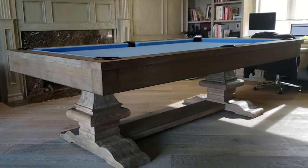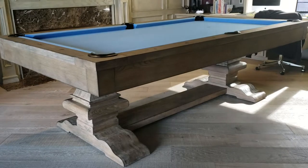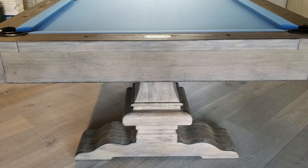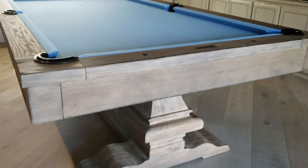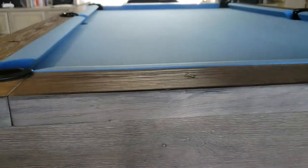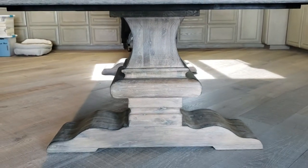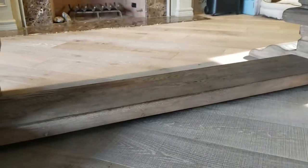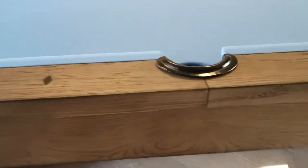SoCal Pool Tables showing you the Plank and Hide Beaumont eight-foot in the silvered oak finish. This one has the bright blue felt — truly a beautiful combination. As you can see, this table is 100% solid oak with a silvery, tannish color. Check out how thick these legs are — 100% solid wood, very heavy. There's a nice thick wood beam going across interlocking the two legs, and leather drop-in pockets.